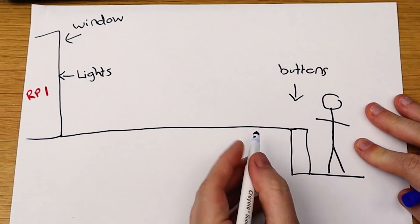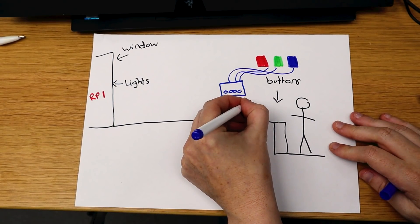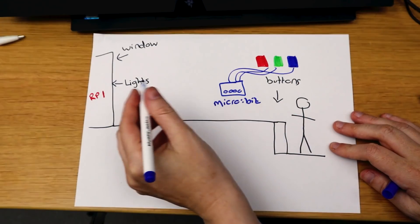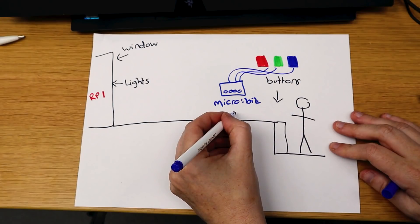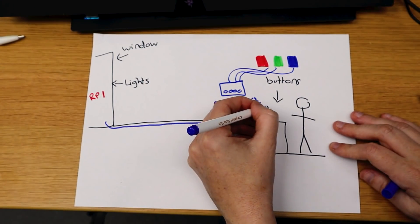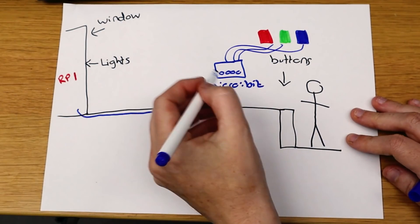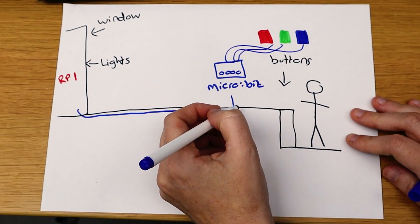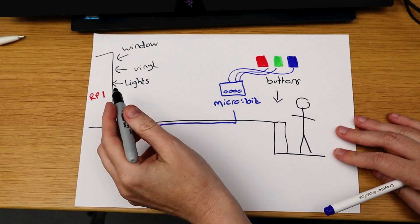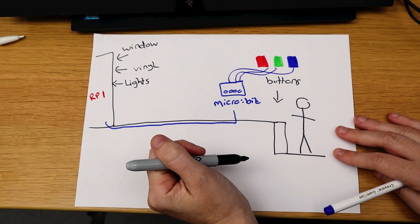In a waterproof box in the garden we're going to have a micro:bit connected to the three pads that the user will press. We need to connect the Raspberry Pi to the micro:bit by digging a cable into the grass from the micro:bit to the Pi. We'll need a waterproof box around that bit. The micro:bit needs to talk to the Pi over serial but not USB. Also on the window will be vinyl stickers to represent the tree, the leaves and the different seasons.